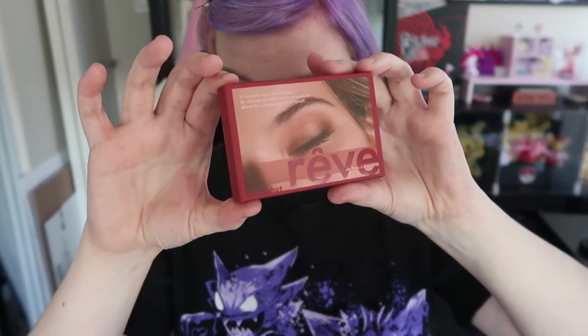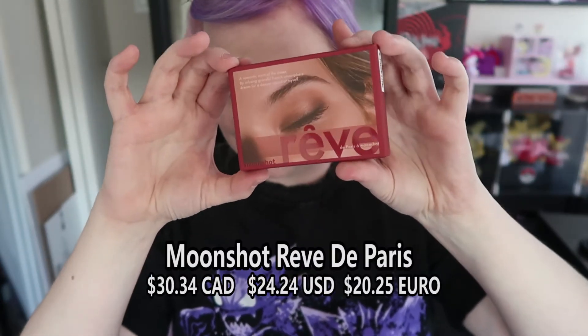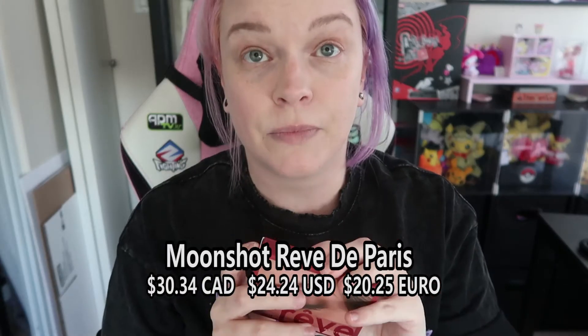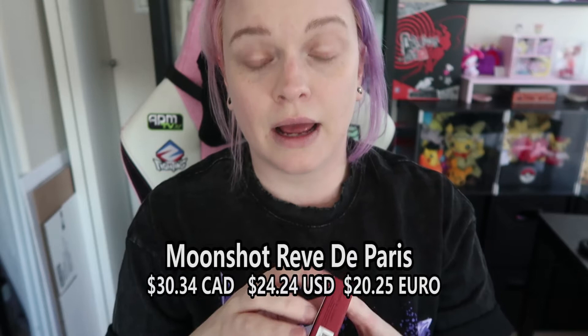Before I get started I'm going to show you all the products I'm going to be using and roughly how much they cost. First there is this palette — it's by Moonshot. It's called Rêve de Paris eyeshadow palette. Everything in the set is themed pink or red. It was originally for the Lunar New Year but I'm a little bit slow.